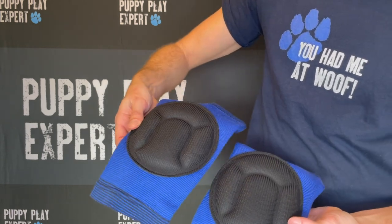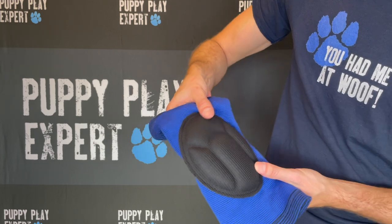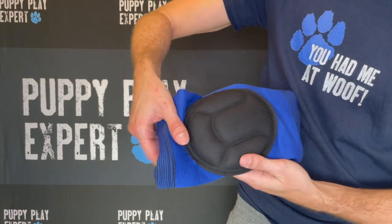Being on your knees all day can be fun, but it can also be comfortable. Each pair of Lycra high-density knee pads fits almost anyone, comes in black and blue, and is machine washable.